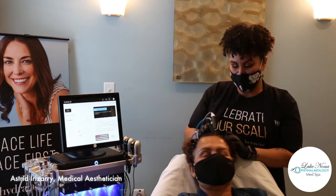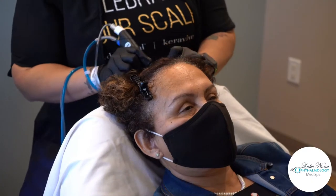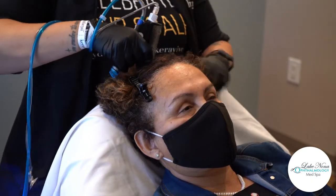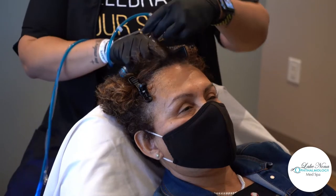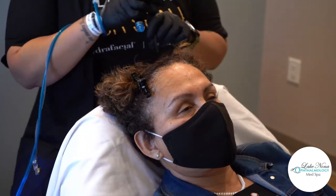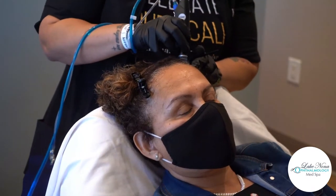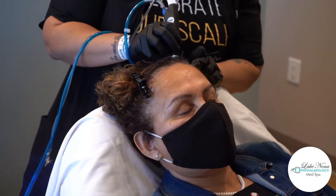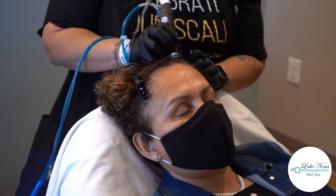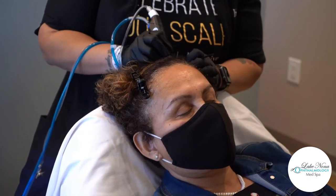Another thing that a lot of my patients have experienced with the CaraVeeve is actually minimal shedding. It can help with the shedding process. Normally we're going to lose about 100 to 150 hairs a day, and that's completely normal. But sometimes when you're going through really stressful times or medication changes, your hair can be affected. This can help keep that hair in the follicle and minimize the amount of shedding that you're getting.